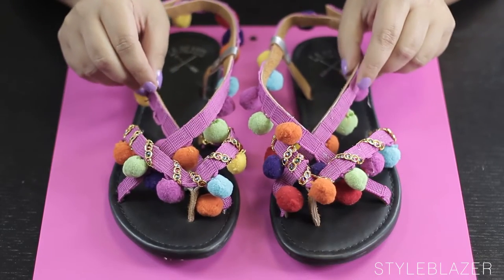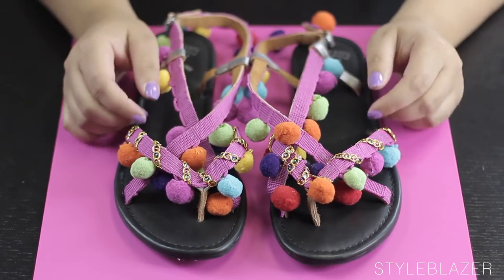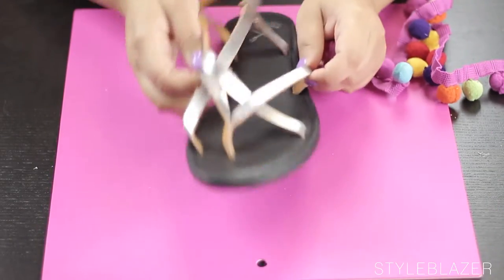Hey, what's up? I'm going to show you guys how to create DIY pom-pom sandals. These sandals go for a lot of money in store and you can make them for a lot less with a quick trip to the fabric store and any pair of sandals.